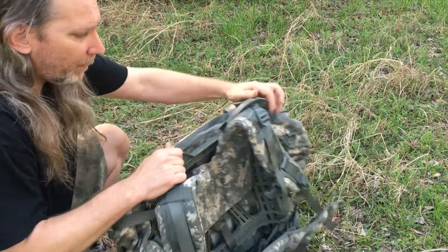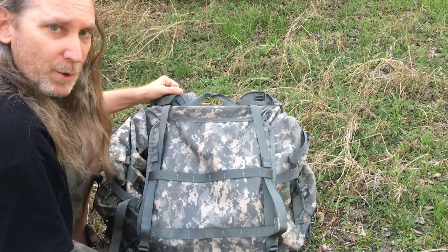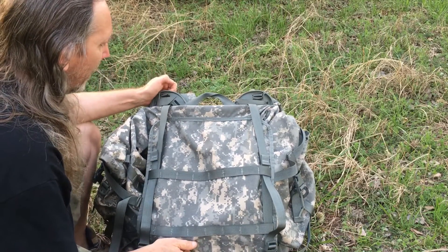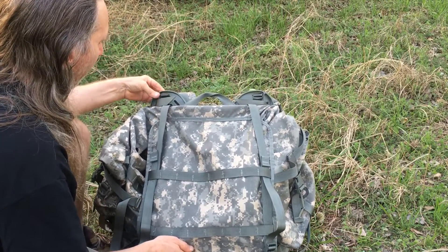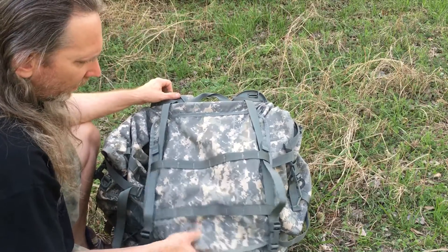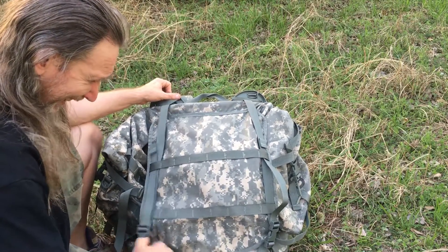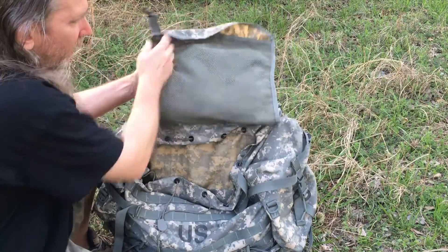It's got a nice outer frame made of heavy-duty plastic — I think it's the same kind they use in a lot of firearms like Glock pistols and Smith & Wessons. It's heavy-duty plastic, and it's got a lot of MOLLE webbing on the front and up on the top on the lid.